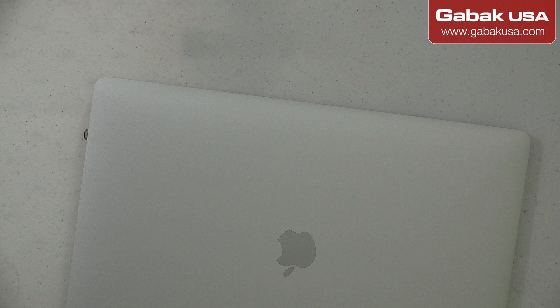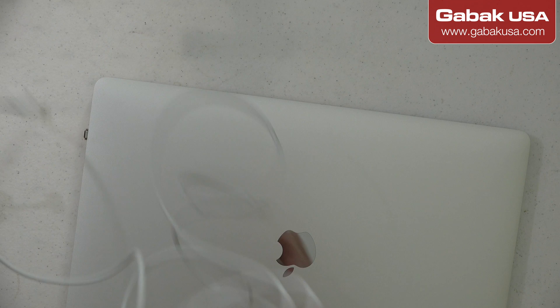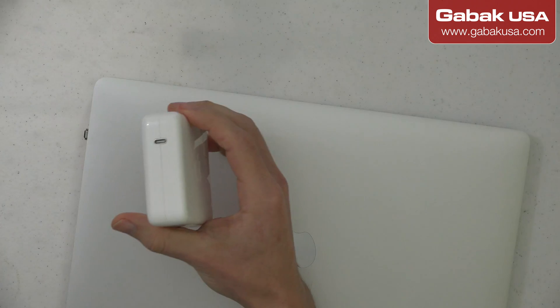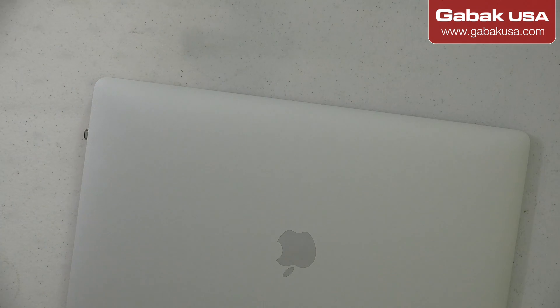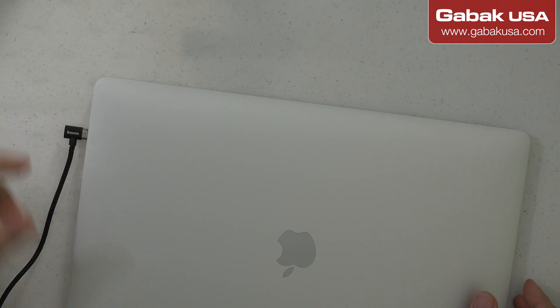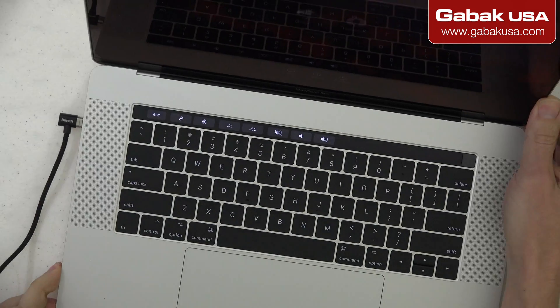We're going to unplug this and I'm going to remove the old cable from the charger. That's the good thing about this — you can replace the whole cable. If you don't know, surely you know this already, but this is the power supply. We're going to connect it here — this is how it comes — and let's give it a try and see. Okay, it works!